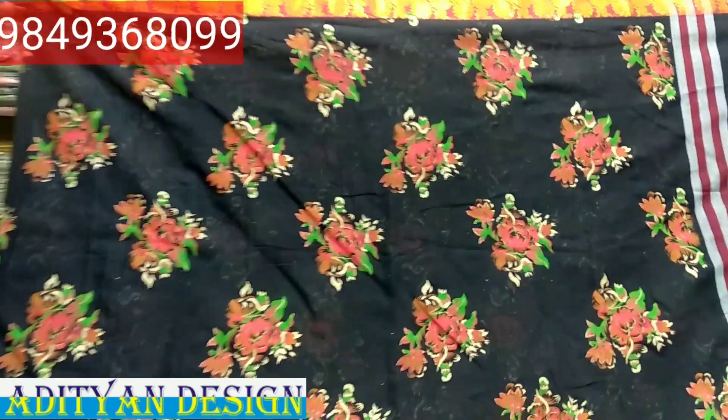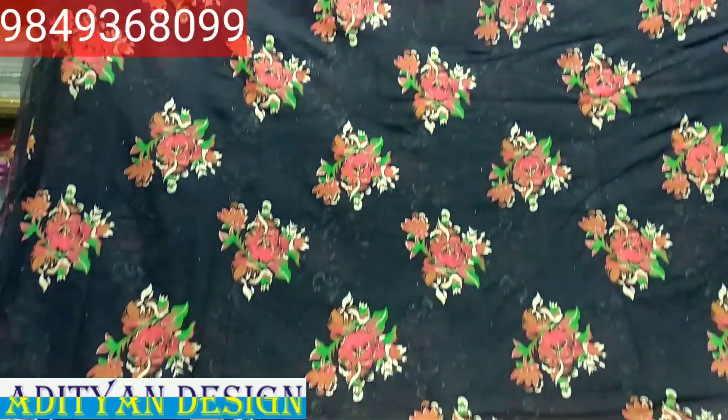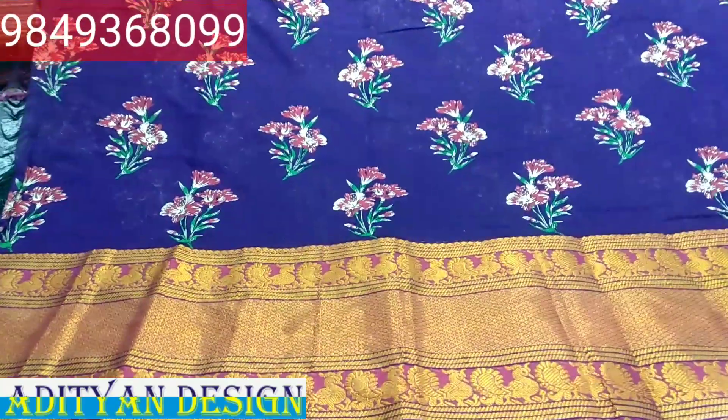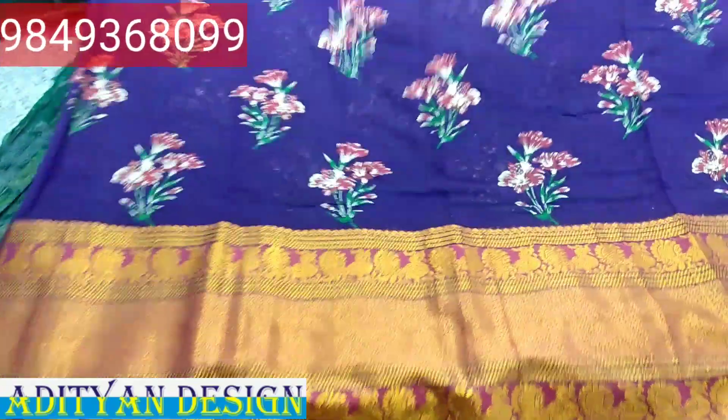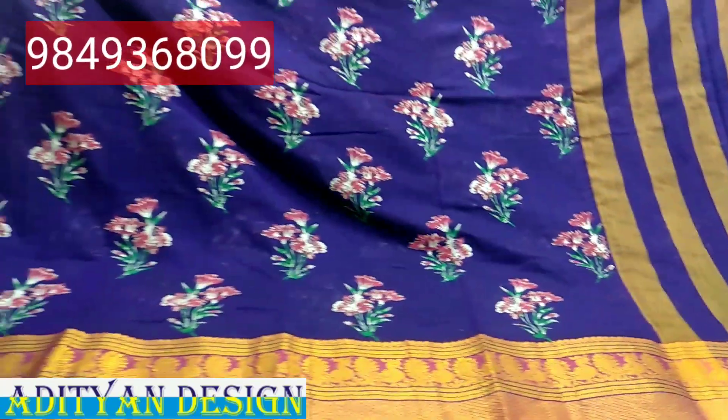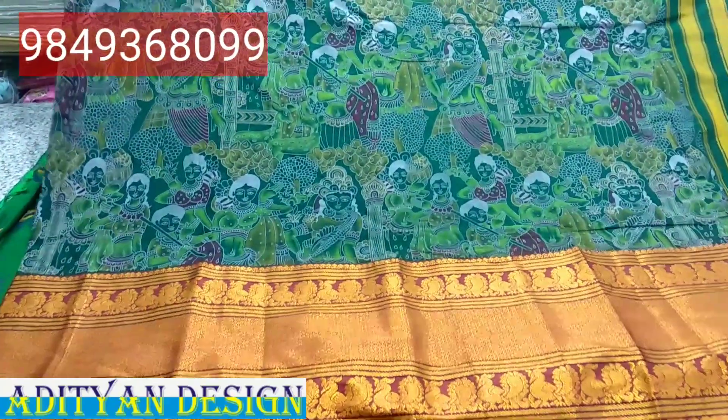Let me show you how it looks like this. I will show you how it looks like this. This price is $199.